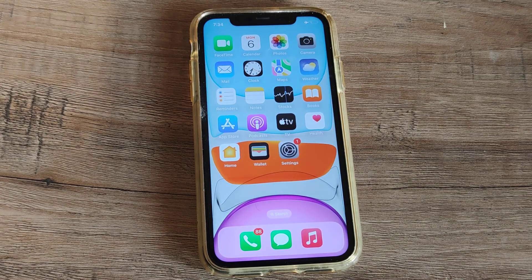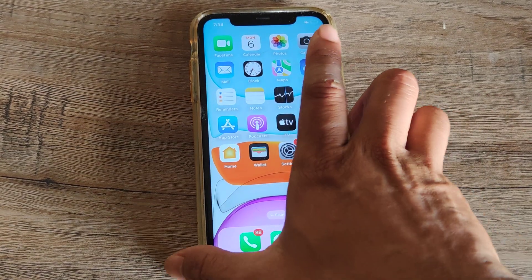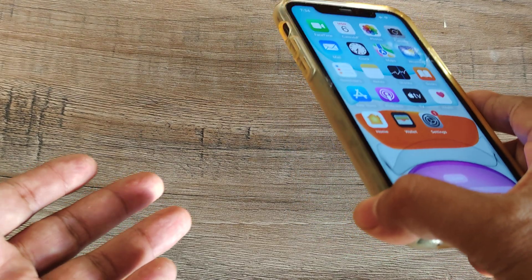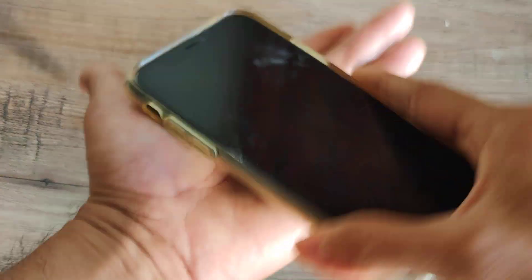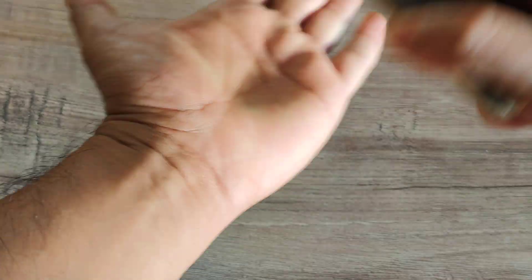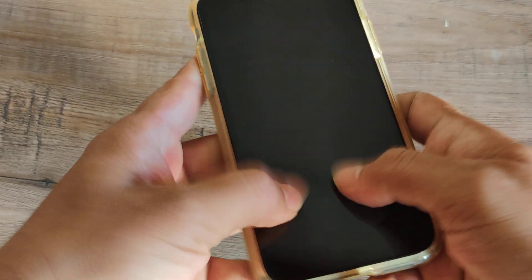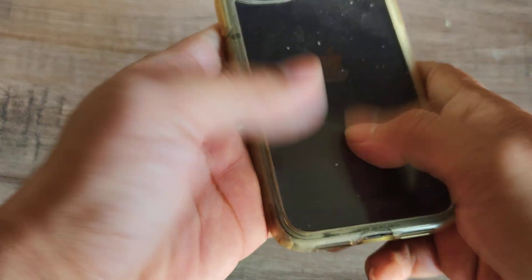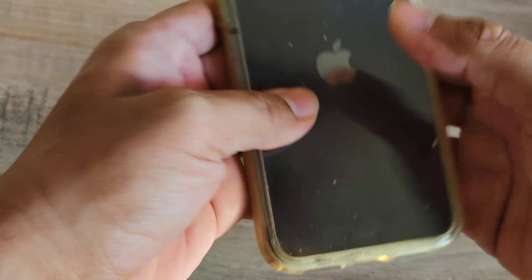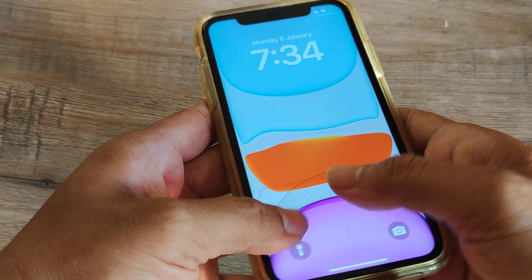Now, say this isn't working for you. What you can do is simply slap the phone on both sides, give it some tapping — some gentle but firm taps — and then massage the phone.